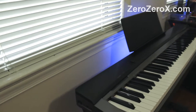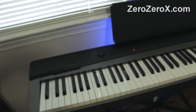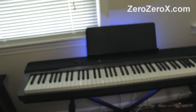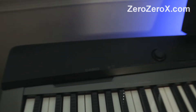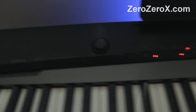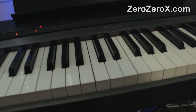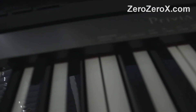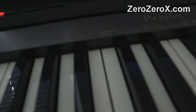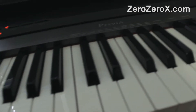Let's start with the keyboard — let's turn it on. This is a keyboard, piano, organ sounding — it's a Casio Privia PX-130. It is an 88-key digital stage piano. The keys are weighted, they have a really good feel to it, it's just great.